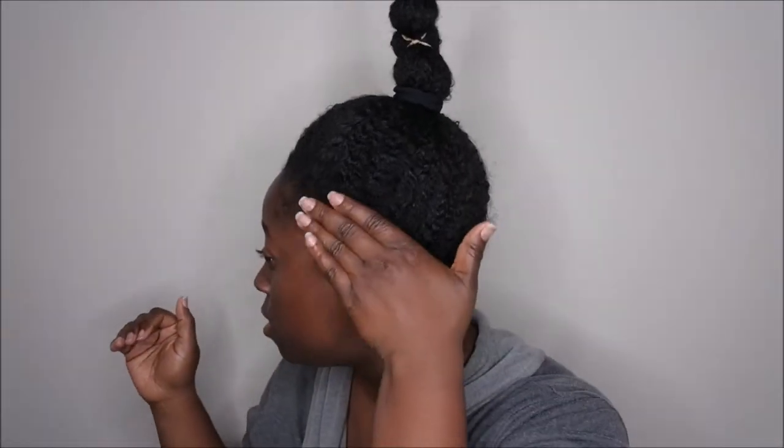This is how I normally go to sleep. So this is what that's looking like — all of my hair is pulled up.